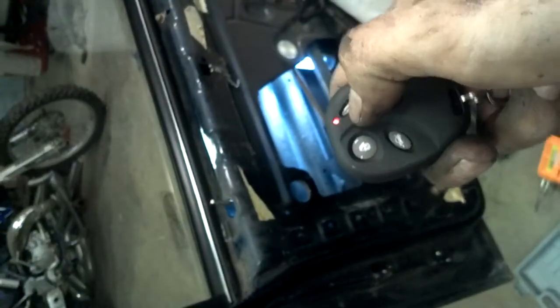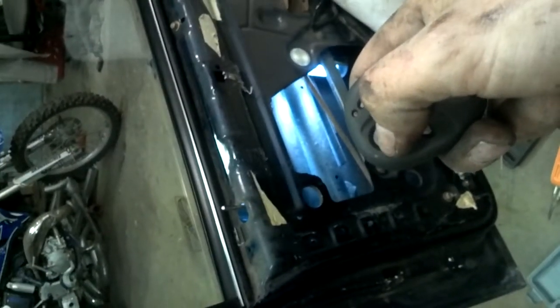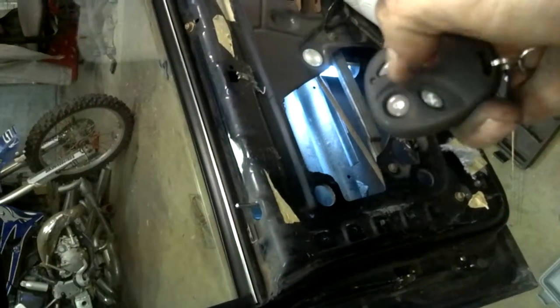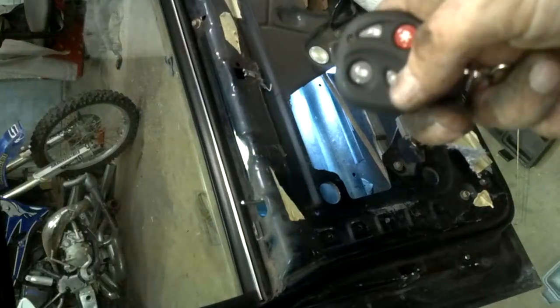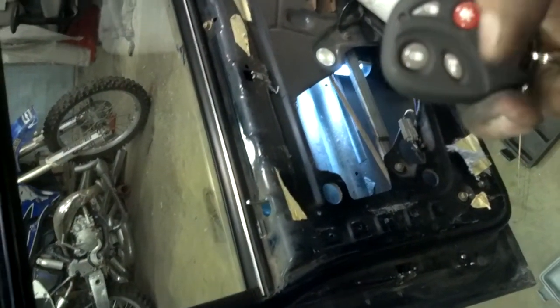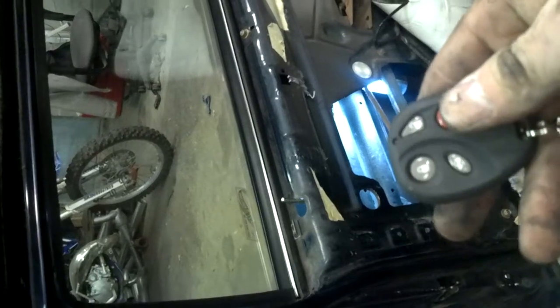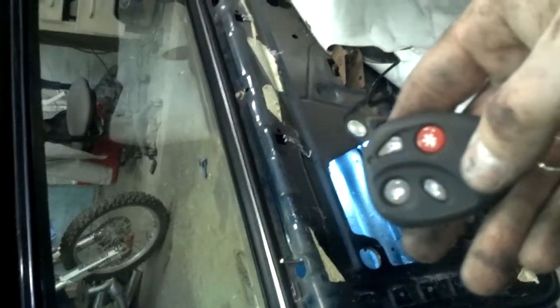It has lock, unlock, and there's an optional relay to do the trunk, which I just bought but haven't installed yet. There's also a fourth option to do whatever you want with, so I'm trying to figure out something interesting to do with that.